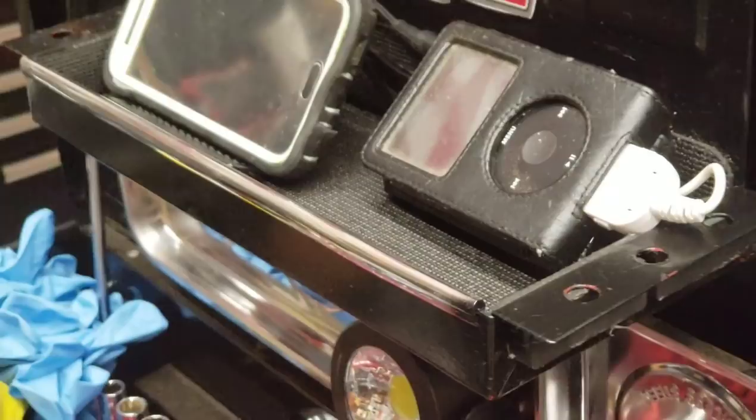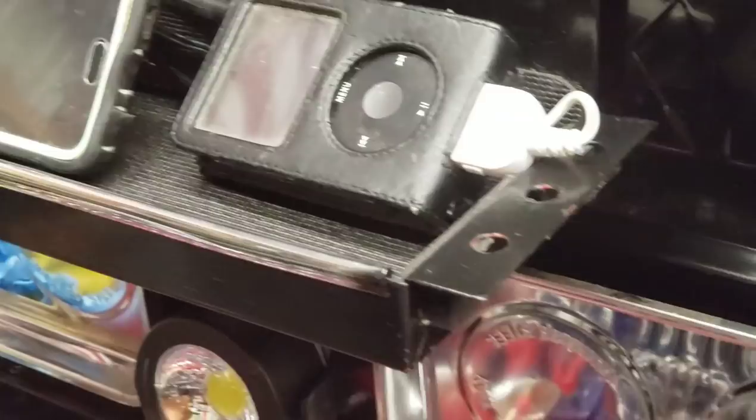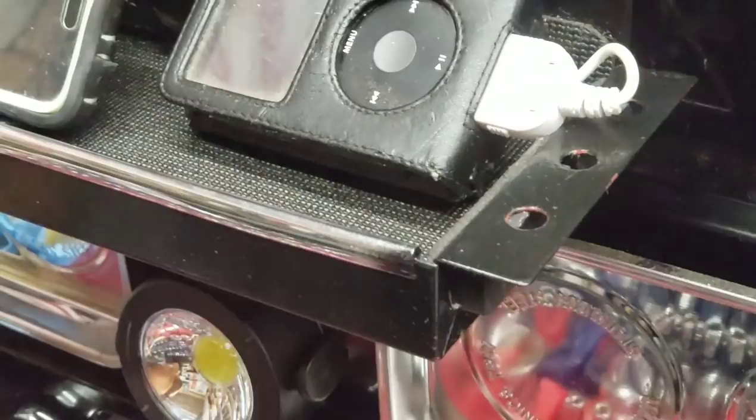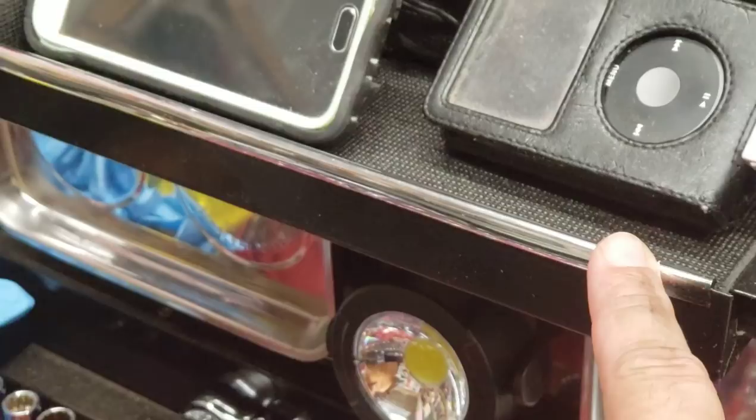I painted the unit black — the magnetic tray. It's not perfect, as you can see it just chips off as you use it, it's only spray paint — just a quick scuff and paint modification to gussy it up a bit. I put this SUV car door edge trimming — chrome — from like AutoZone, just to kind of dress it up a little bit.